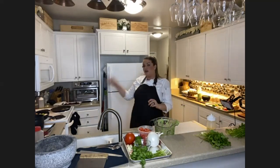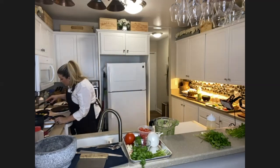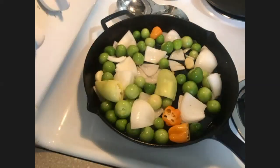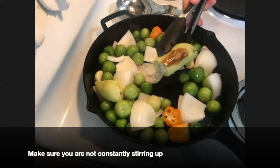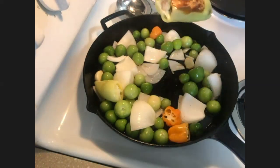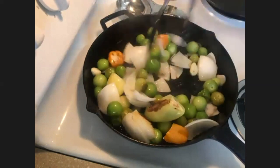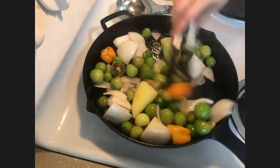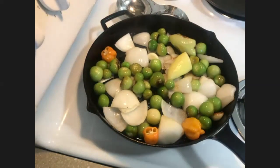Let's go ahead and check on our salsa on the stovetop. We're getting a nice browning over here. When you put things in your pan, make sure you're not constantly stirring — leave it alone and give it enough time to get some color. We've got a really nice brown char. That's one of the reasons cast irons are so fantastic — they give you a really, really nice color.